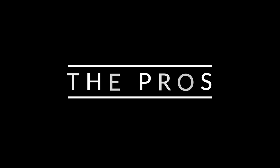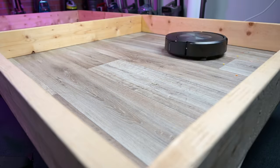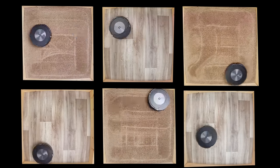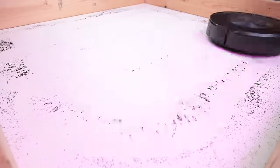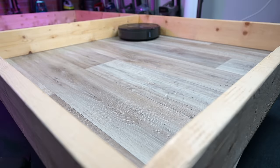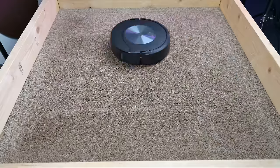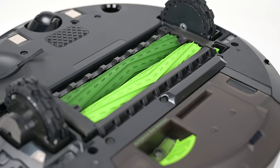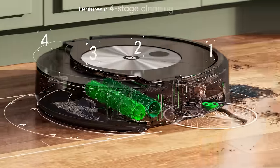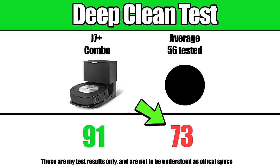Starting off with the pros, the Roomba Combo J7 Plus is one of the very best pure robot vacuums out there. In the various pickup tests we did on hard floors and carpet it was exceptional. It easily picked up fine debris with no issues including heavier debris on hard floors. Its vacuuming ability on carpet is really where it rises above its competition, which is in part due to its patented dual brush roll design which you won't find on any other robot vacuum brand, giving iRobot a distinct advantage.